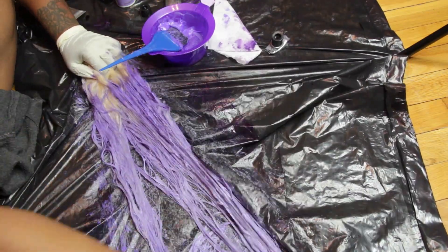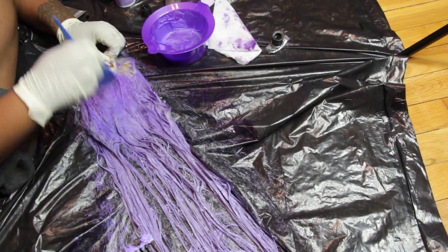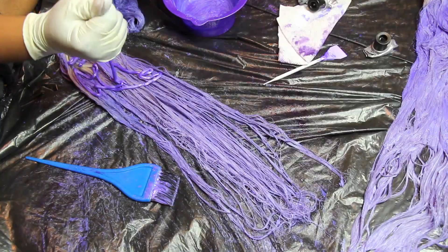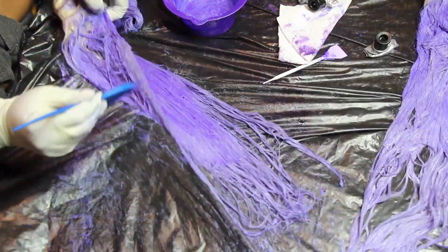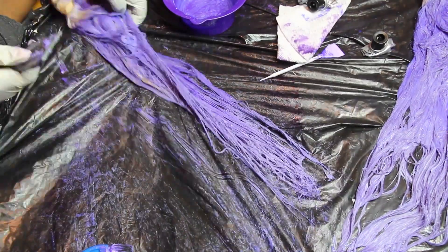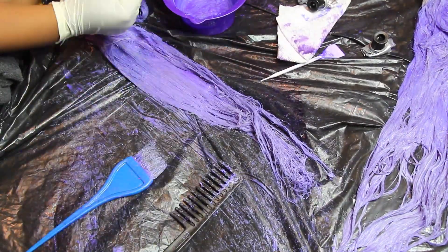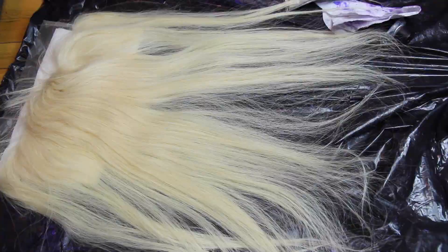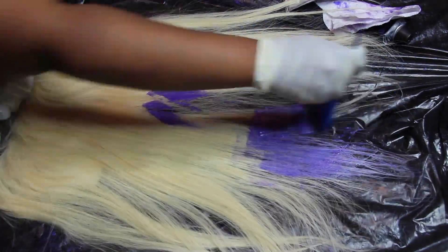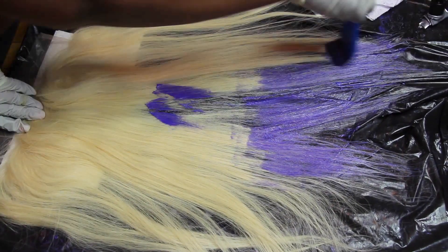You want to make sure you get every nook and cranny of every bundle, and it's especially important when you're using blonde hair. When it's 613 and bright like this, any little light spot that you miss is going to show way more than with regular blonde hair, because the 613 is so much brighter.